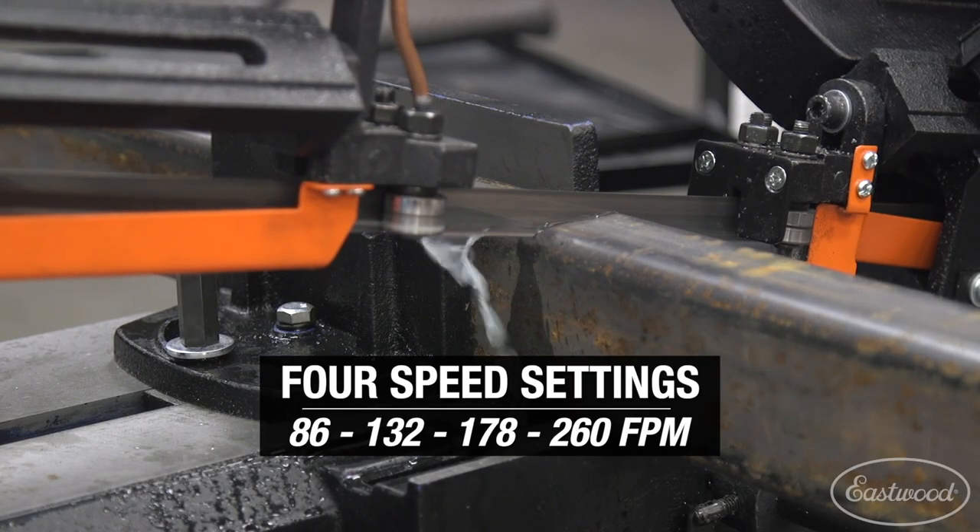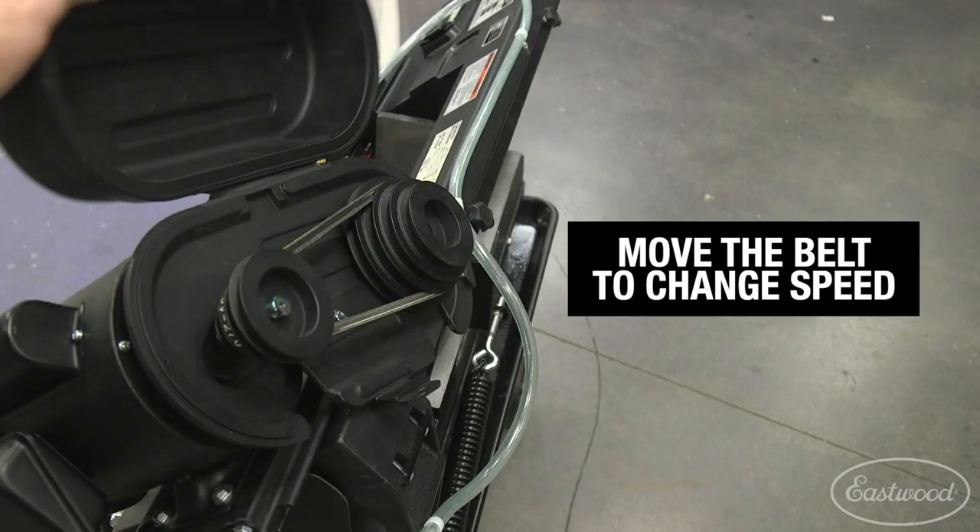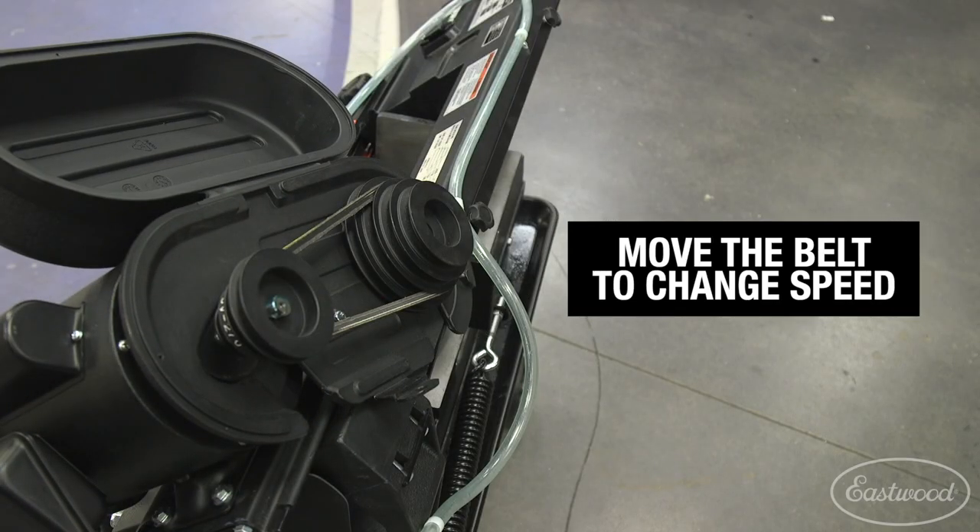The saw has four different speeds at 86, 132, 178, or 260 feet per minute and is easily adjusted by placing the belt on the corresponding pulley.